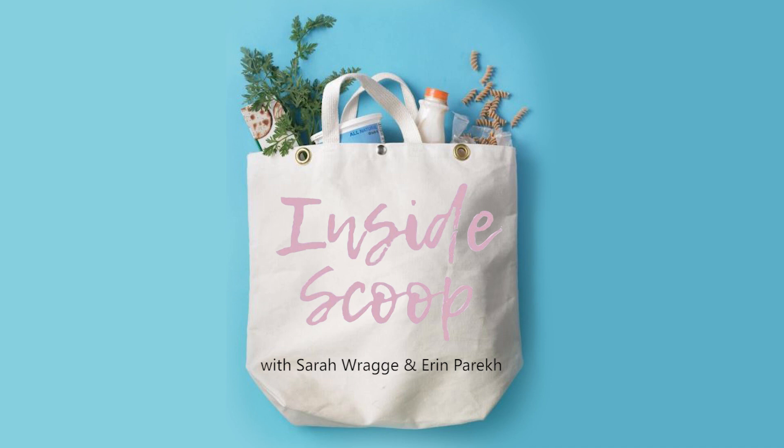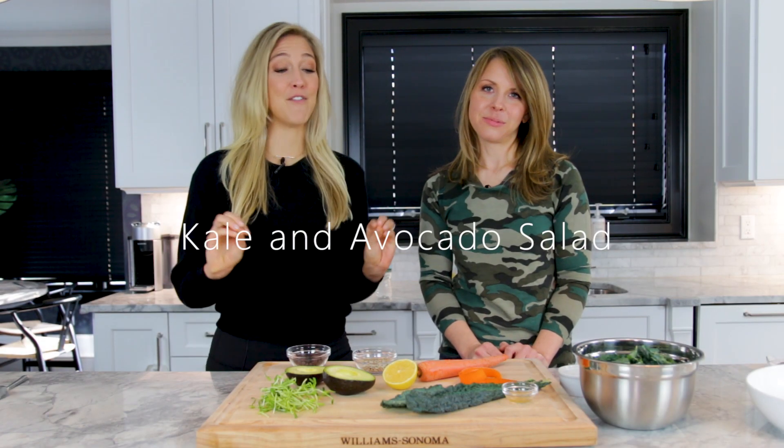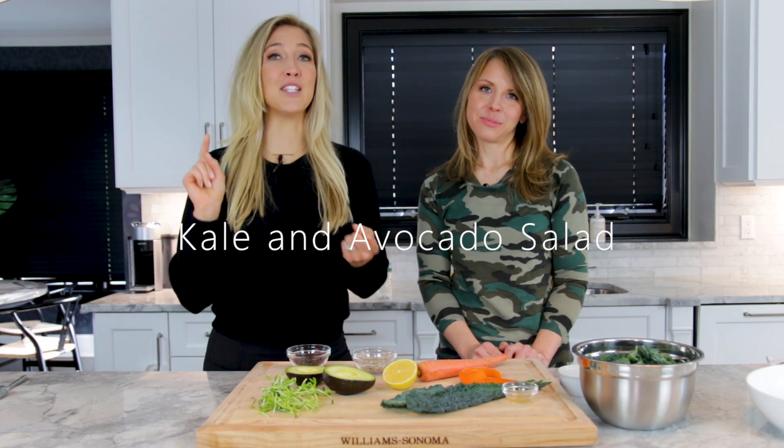Welcome to Inside Scoop. I'm Sarah Raggi. And I'm Erin Paret. Today we're going to share with you our kale and avocado salad, one of my favorite recipes that we've created because it's nutrient-dense, it's fast, and it's absolutely delicious.